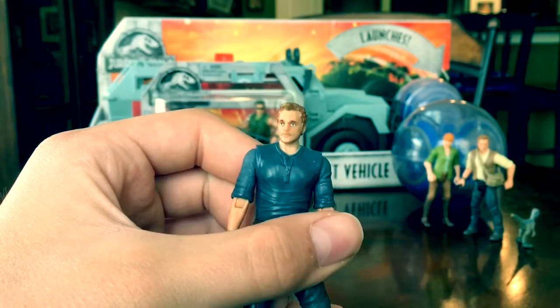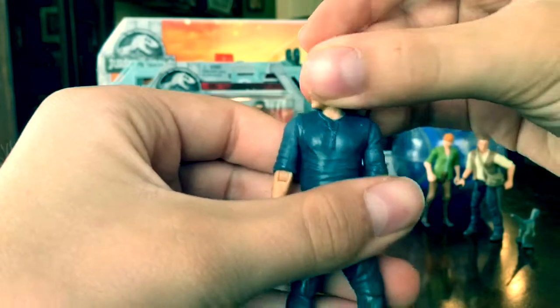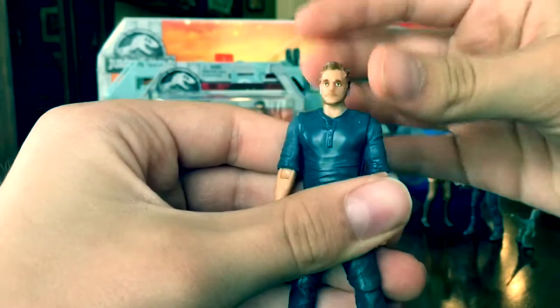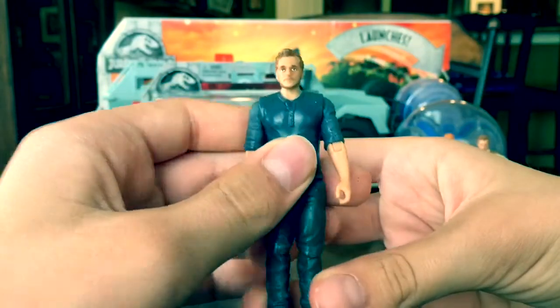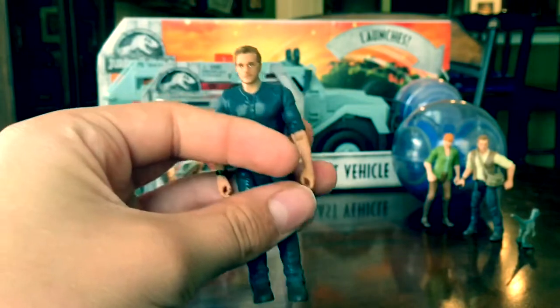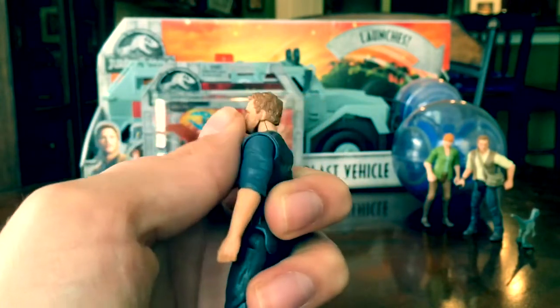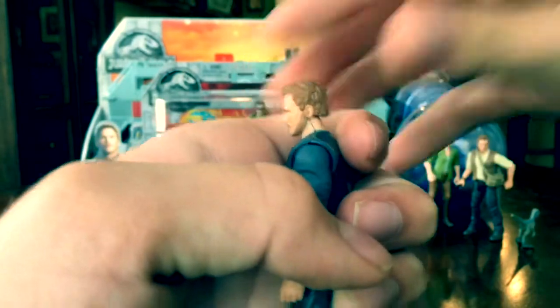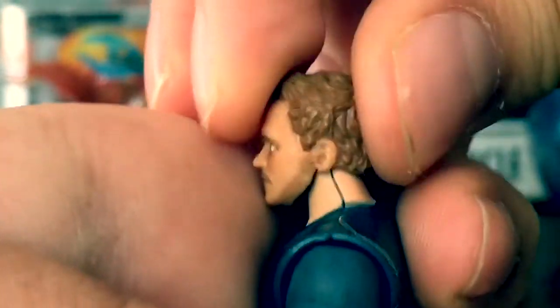The head can move 360 degrees — really nice range of movement. I wouldn't do that too much because it feels sort of fragile. I mean, it is an eight-dollar three-inch tall human figure, so the joints are really small and delicate. I'd recommend being a little bit more careful. He can also move up and down just a little bit.